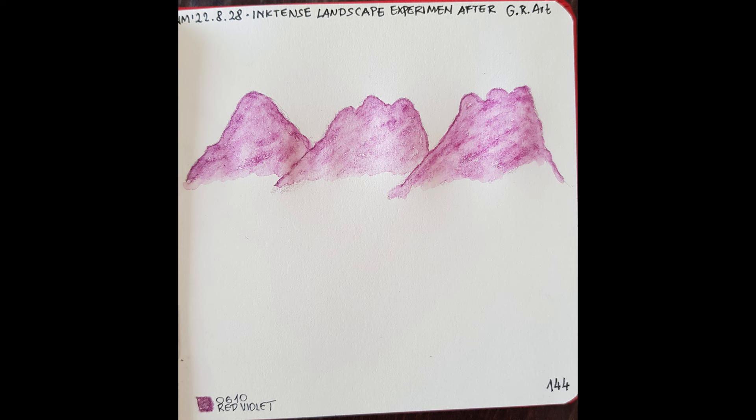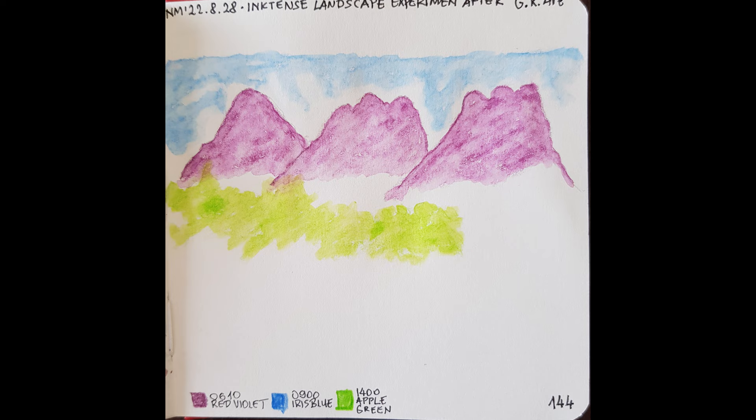Then, I painted the blue sky and an apple green layer, which partly covers the first red-violet layer. The red-violet layer got dry enough so quickly that I didn't have to wait or use a hair dryer. After I was done with the sky, I started the apple green layer.